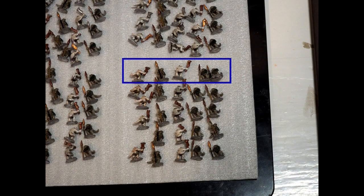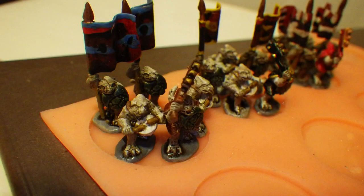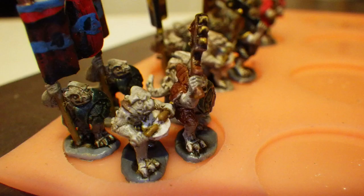Each row of five here will be placed on the same base with the goal of having variety and limited repetition. Let's demo with three Cobalt command bases consisting of two flag bearers, two drummers, and a commander.